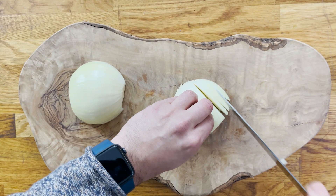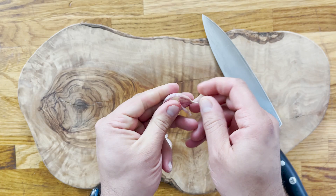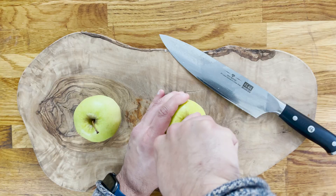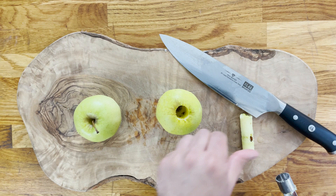Now peel your large Spanish onion and finely chop it, as well as peeling and thinly slicing some garlic. Core the apples using a core remover if you have one; otherwise just cut them into large wedges with your knife and discard the seeds inside.